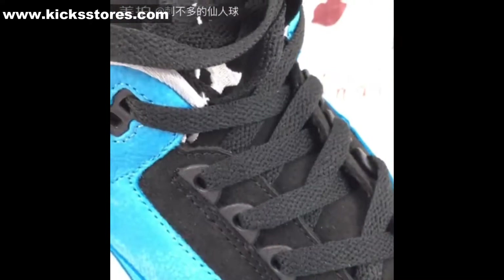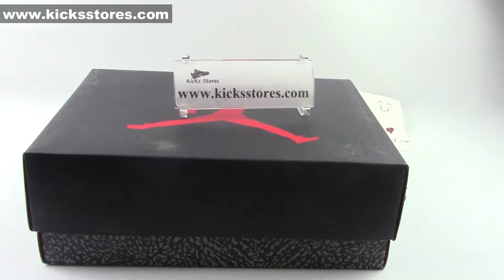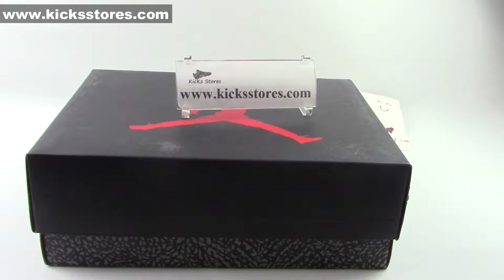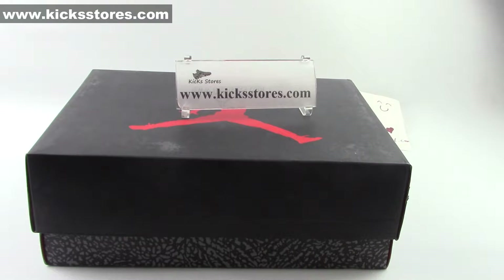Let's get started. Hey, what's up? It's really nice to see you in this video. This is Kickstores.com video. Today, I'm going to introduce the Air Jordan 3 Retro LG Powder Blue in this video.